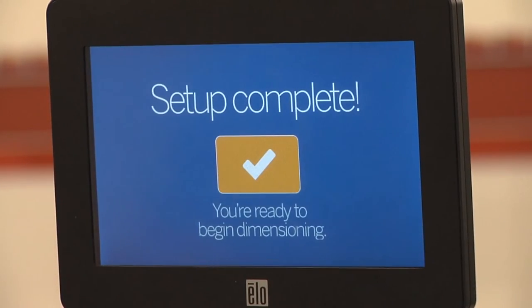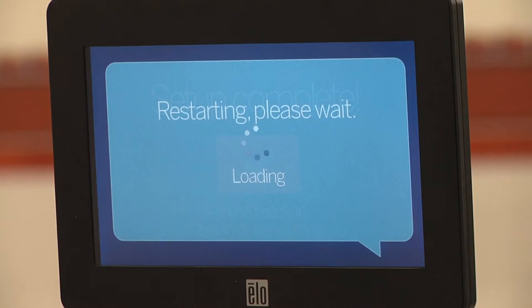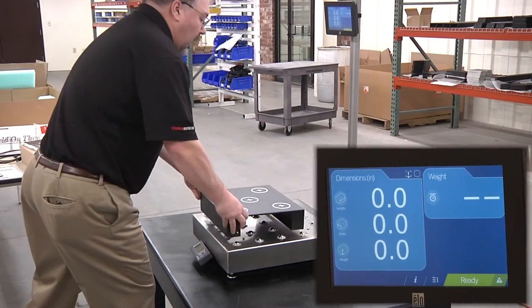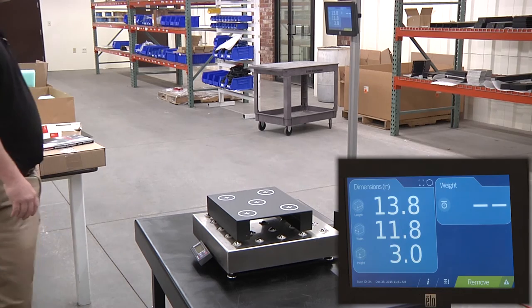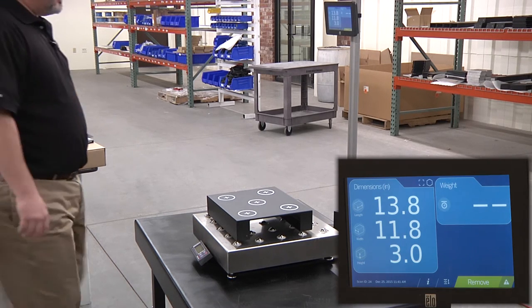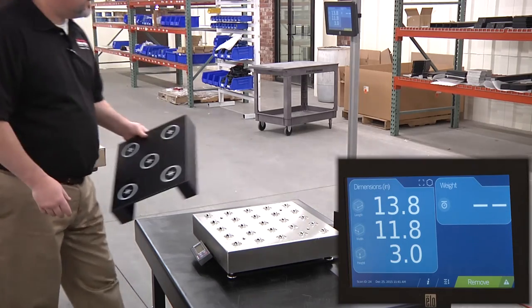Press the check mark to continue. Setup is complete. Press the check mark to begin using iDimension. Place the calibration object in the work zone to calculate its dimensions. It should read 14 by 12 by 3 inches, plus or minus 0.2 inches.